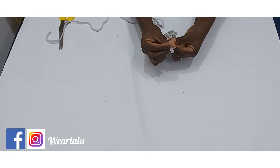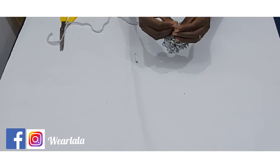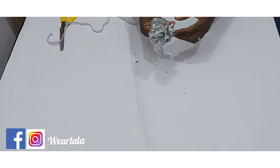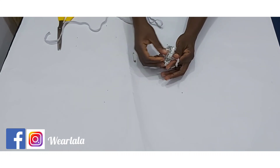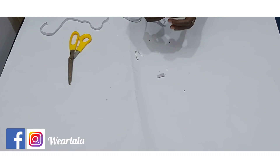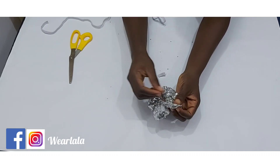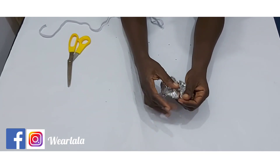Once the elastic is through, make a very big knot and tie it. Cut off the excess elastic. Now you can stretch it to get an idea of what it already looks like. Fold in half an inch on one side of the opening.